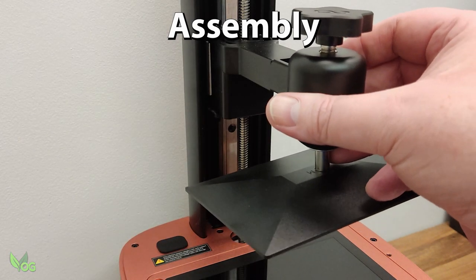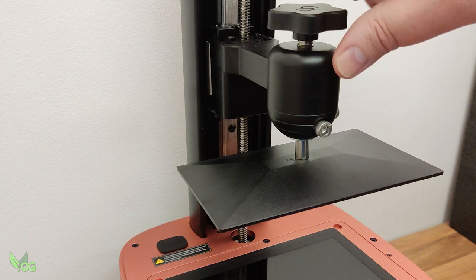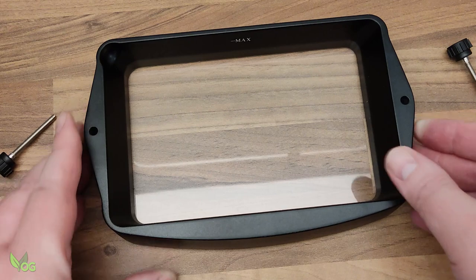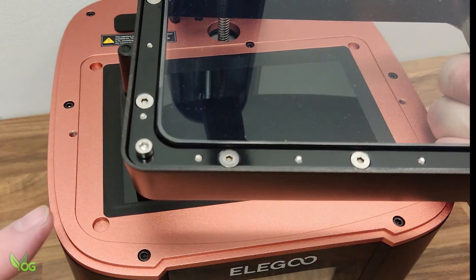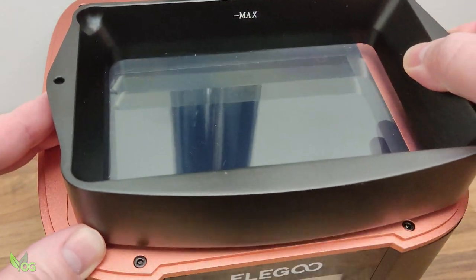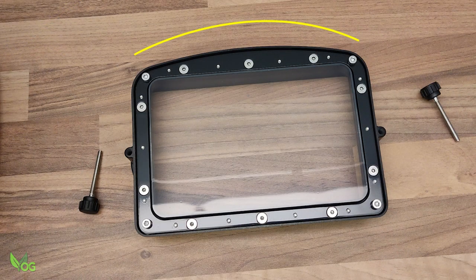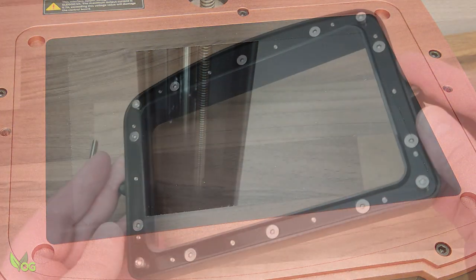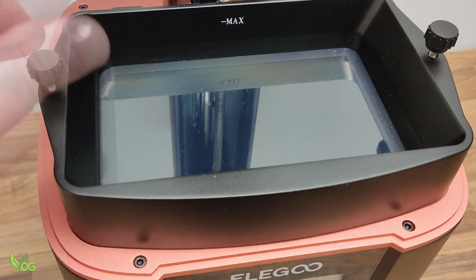The build plate attaches to the Z-arm, usually with a big knob. Do tighten it, but don't go mad — hand tight is good enough. The resin tray sits above the screen, often sliding beneath fixing points or, as in this case, latching into holes that dictate its position. Generally trays are rectangular and can fit in either way round, but sometimes, as with this model, they can only fit in one way. Do take care not to damage or scratch the screen or the FEP at the bottom of the tray. The resin tray again secures with a hand-tight twist of small bolts.